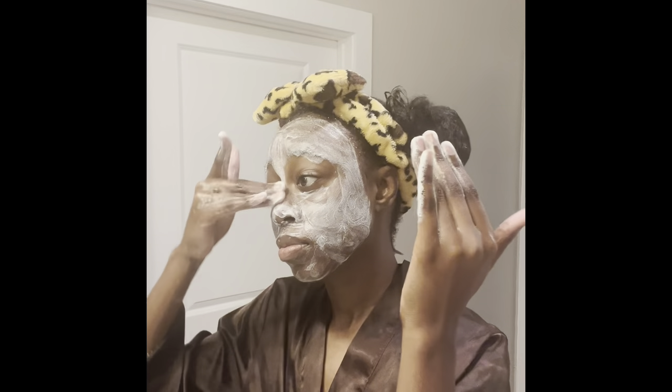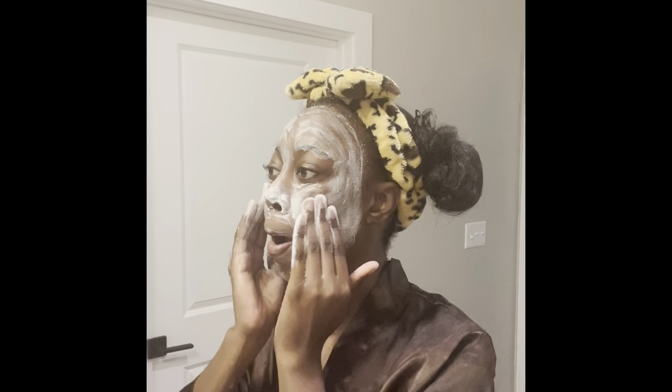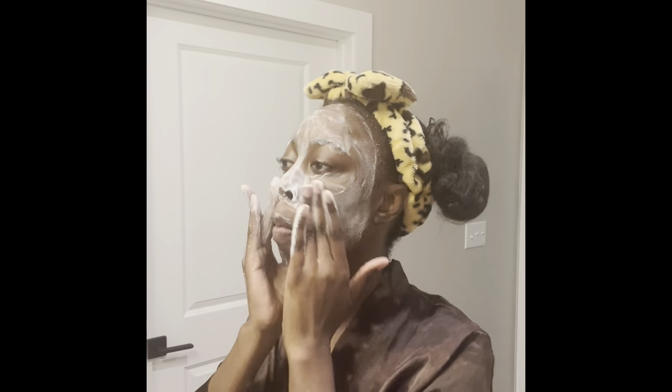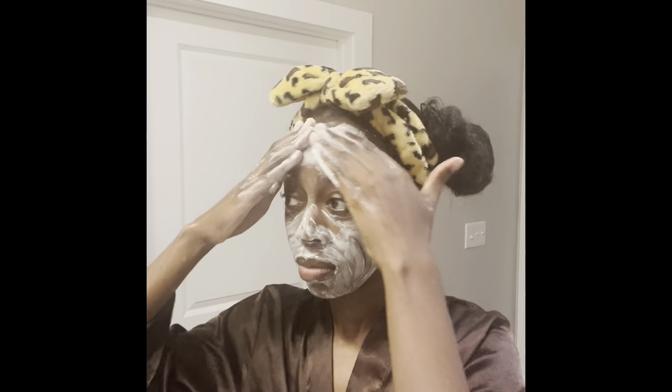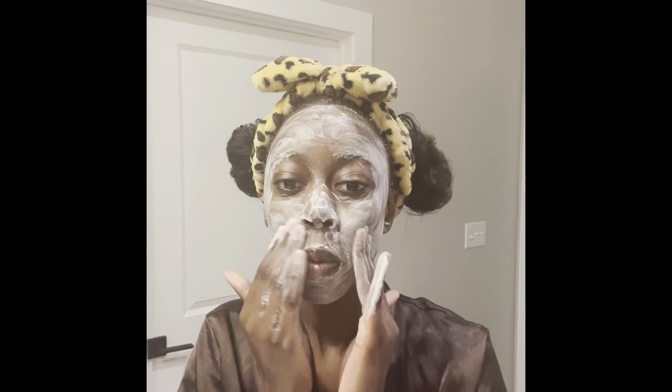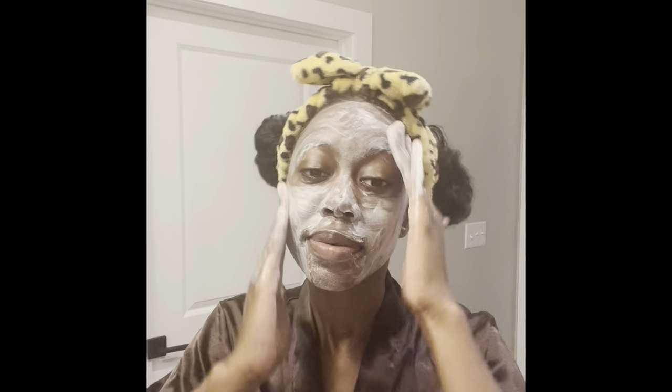Just really, really making sure that it's all lathering and feeling good. I like to show you guys what I do because I feel like people usually skip past this part, but you should really see how I go about washing my face. It may be soothing to you to watch because right now I'm really enjoying it. So yeah, that is what I do — that is what is going on here.